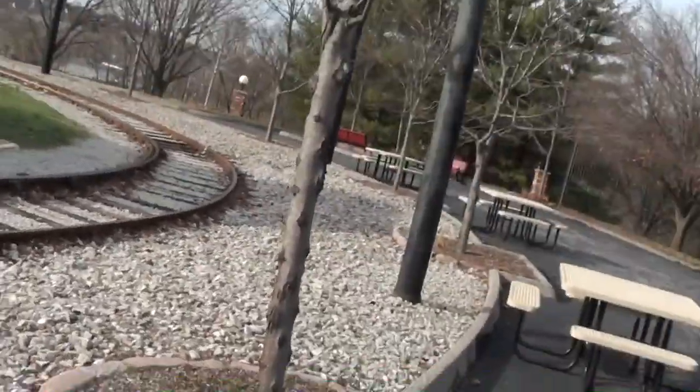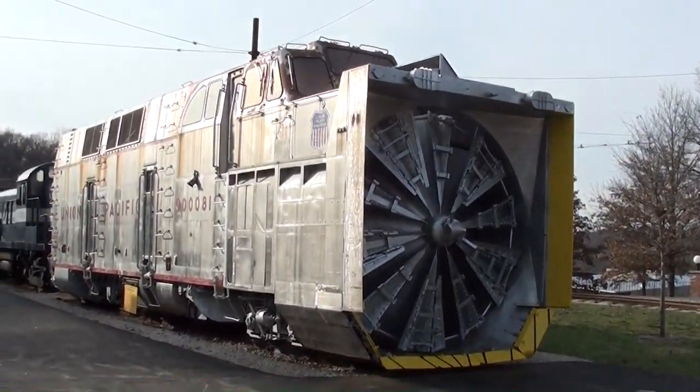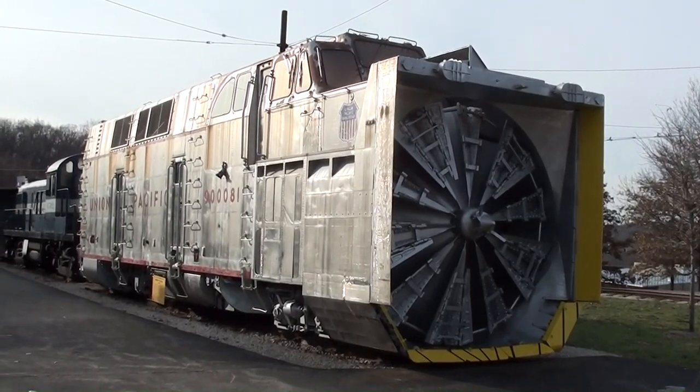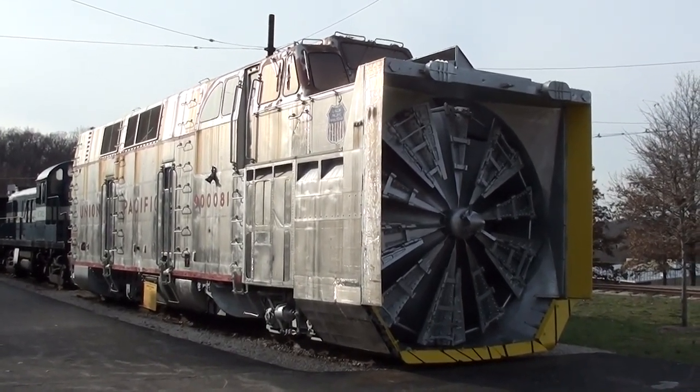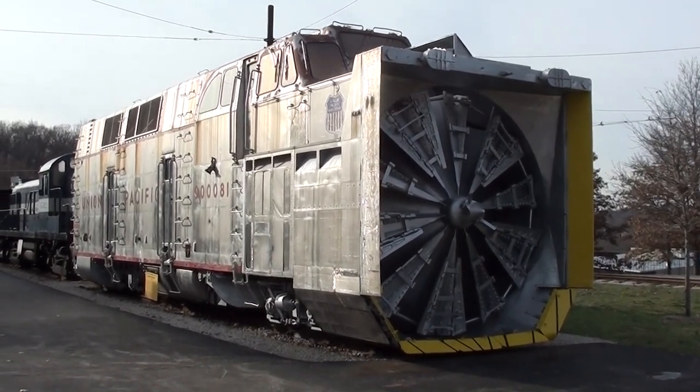Hey guys, coming to you from the Museum of Transportation here in St. Louis, Missouri. Once again I'm back to give you a look at this 1966 Union Pacific rotary snowplow, and today we're actually going to get the opportunity to take a look inside, so we'll be back in just a minute.